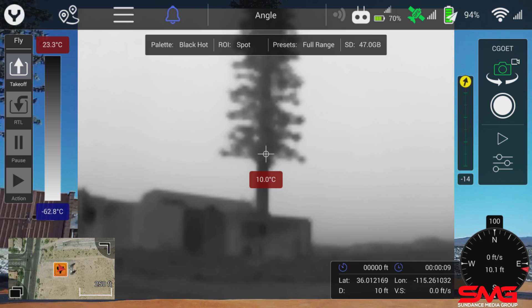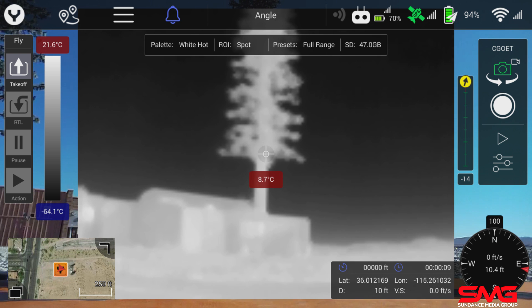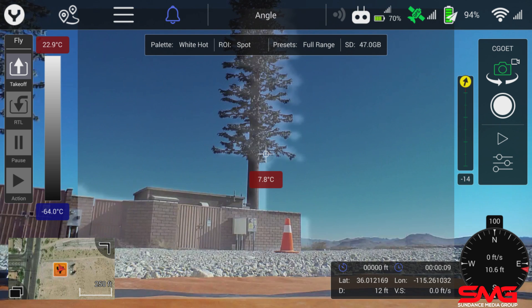If I change that to white hot, you'll see that everything has changed — anything that was hot is now white, and anything that is ambient is now black. We can also change the opacity and you can see that I am still looking at that same object we were looking at moments ago.